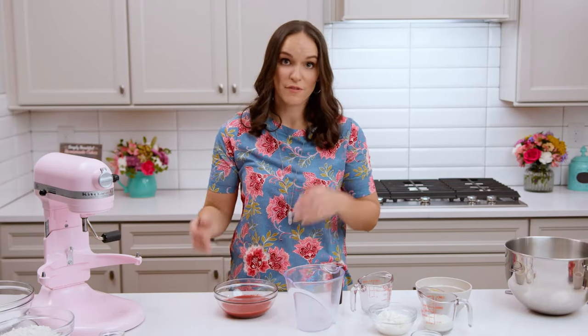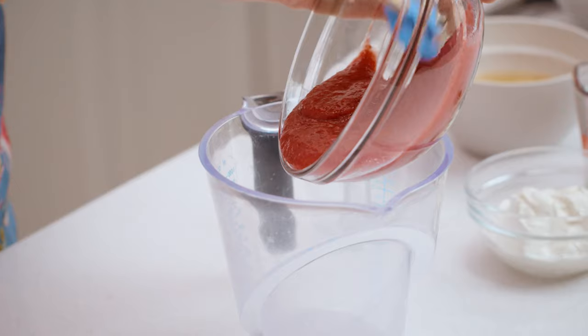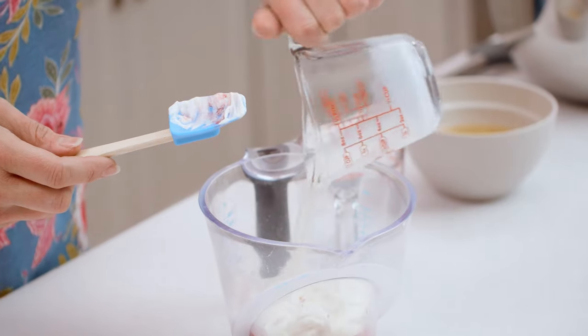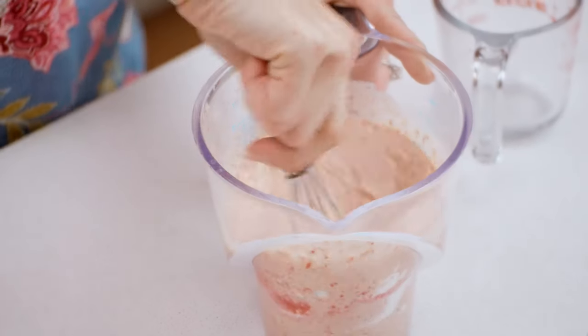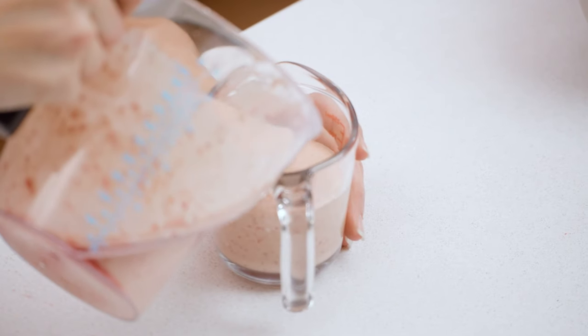Once your strawberry puree has been reduced and cooled to at least room temperature, you're ready to move on. This cake uses the reverse creaming method, so we're going to start by combining our wet ingredients. We'll add our strawberry puree first, then our sour cream, milk, vanilla extract, and eggs, and whisk all that together. Then you're going to add about one cup of that mixture to a separate measuring cup, so you'll have about one and a half cups in one and one cup in another — we'll use those two portions later.